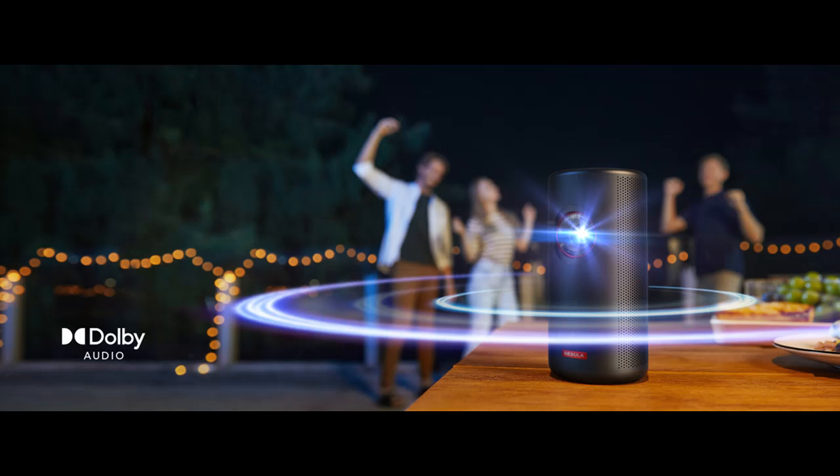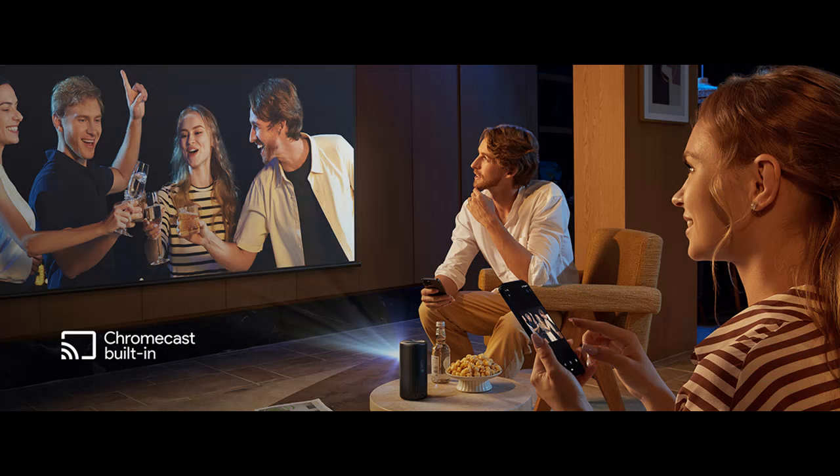Let your ears connect. Perk up your ears with the clash of swords or an intimate whisper, with the powerful 8-watt Dolby Digital speaker featuring realistic, high-fidelity sound on the portable projector.